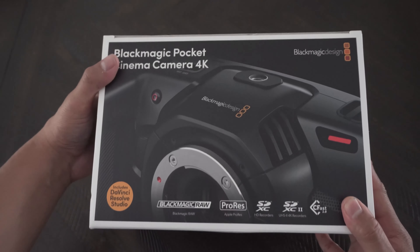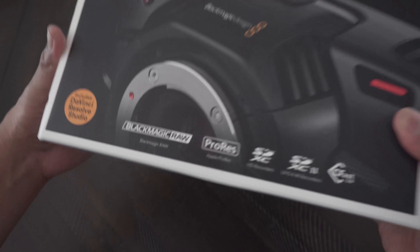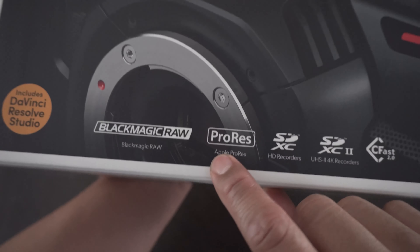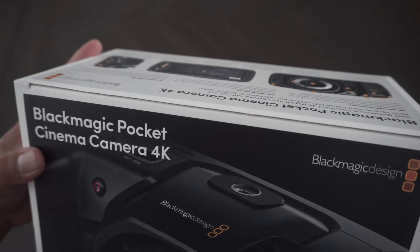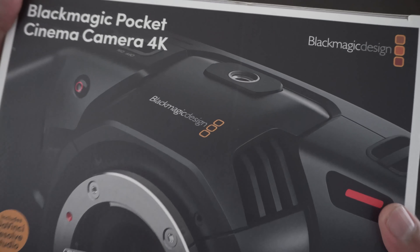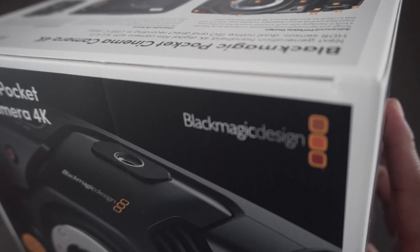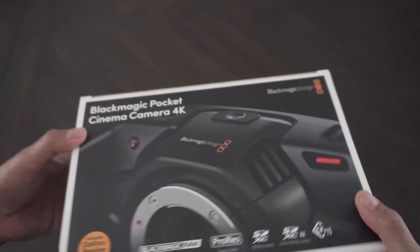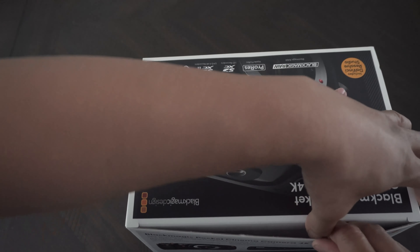One of the things I'm most excited about is having the ability to shoot ProRes on this camera. I will need some accessories — I'll need an external hard drive. The good thing about this camera is that you can attach an external hard drive using the USB-C connection.